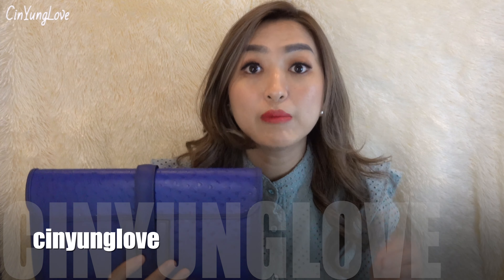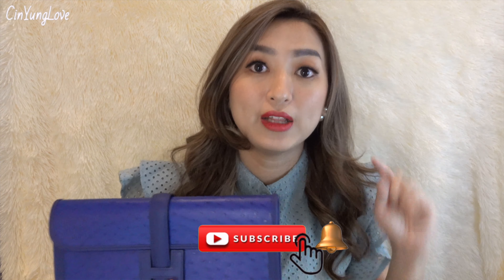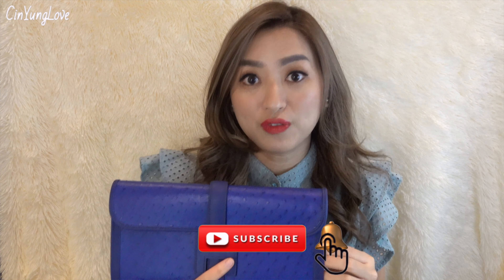if you're new to my channel, hello, my name is Tin Young and my channel name is Tin Young Love. I'm trying to upload every week related to fashion, designer bags, inspired bags, beauty, and all sorts of things. And if you like this kind of content, please subscribe to my channel and don't forget to ring the bell notification.